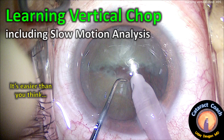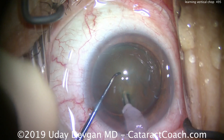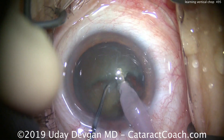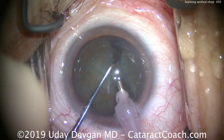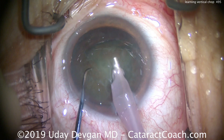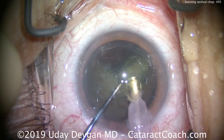CataractCoach.com — learning vertical chop, including a slow motion analysis. This really is easier than you think. I'm going to teach anyone how to learn this technique. Watch it in real time: buzzing in, and we can split the nucleus just like that. It looks so easy, and because it is — as long as you have a good instrument. You can use the chopper I'm showing here, but almost any chopper will do.